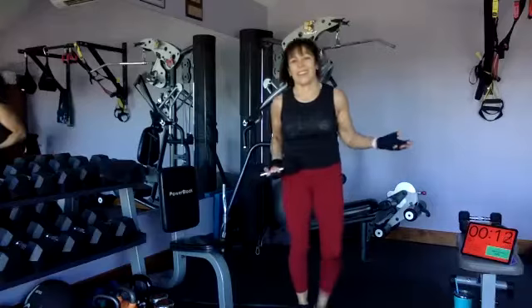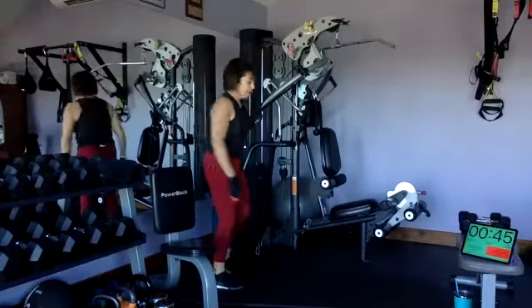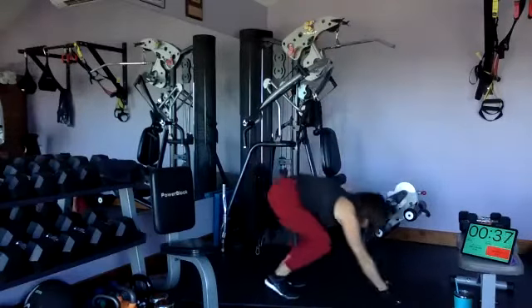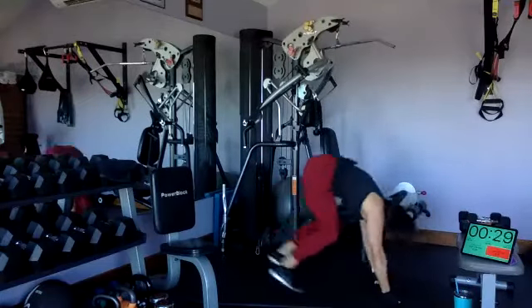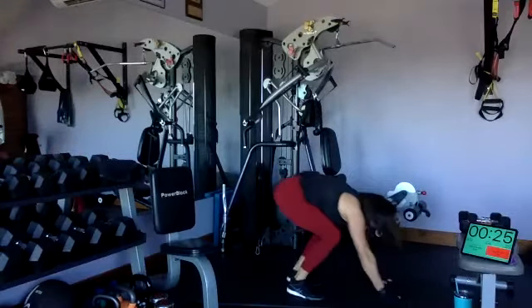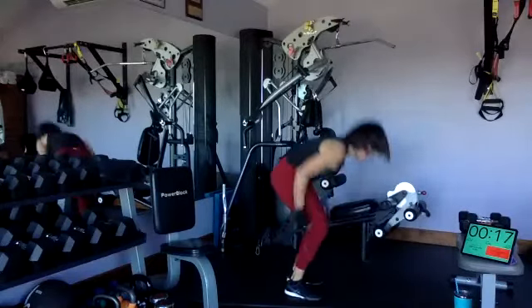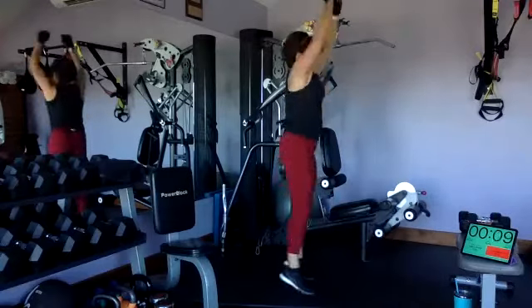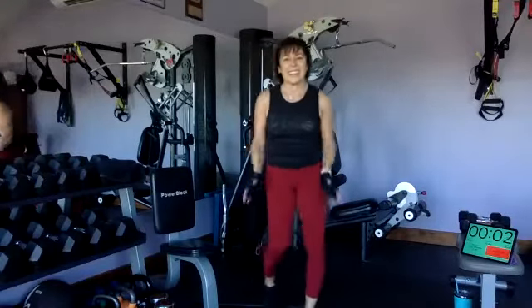15 seconds, one more exercise. Burpees! That's how we're going to end these kinds of workouts because we didn't jump around enough. Everybody, burpees — one set. Go down, back, up, party on the top. If you've been watching my workouts, you know this is a great way to end a great workout. I think today's was very doable — easy on the lungs, good on the muscles. 3, 2, 1. High fives, everybody — you did great!